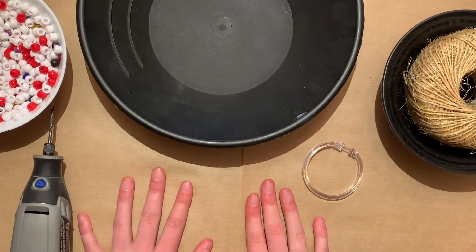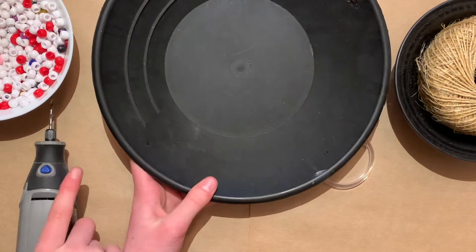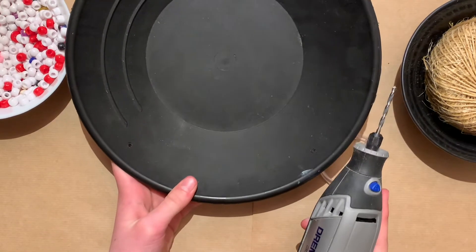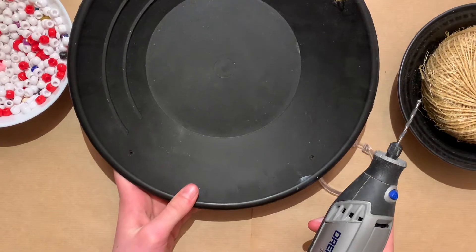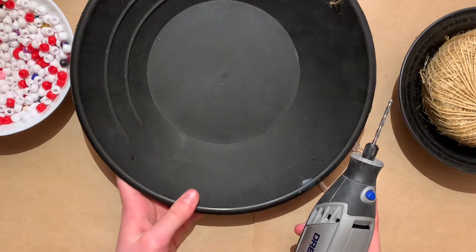To start, you're going to want to drill four holes in your plastic bowl. Make sure they're even or else your bird feeder will tip. You might want an adult to do this for you.